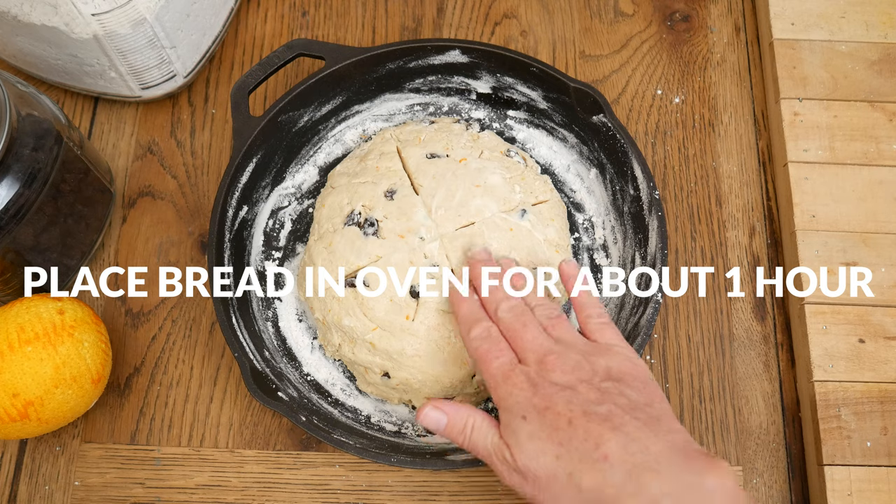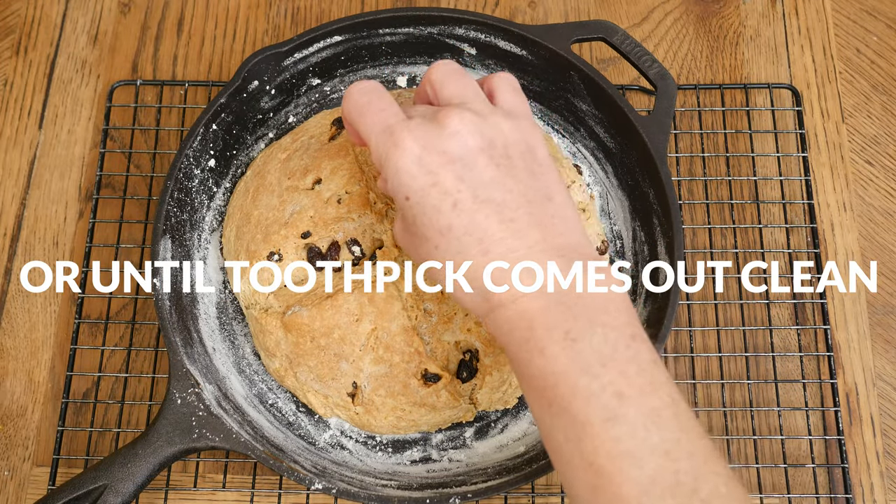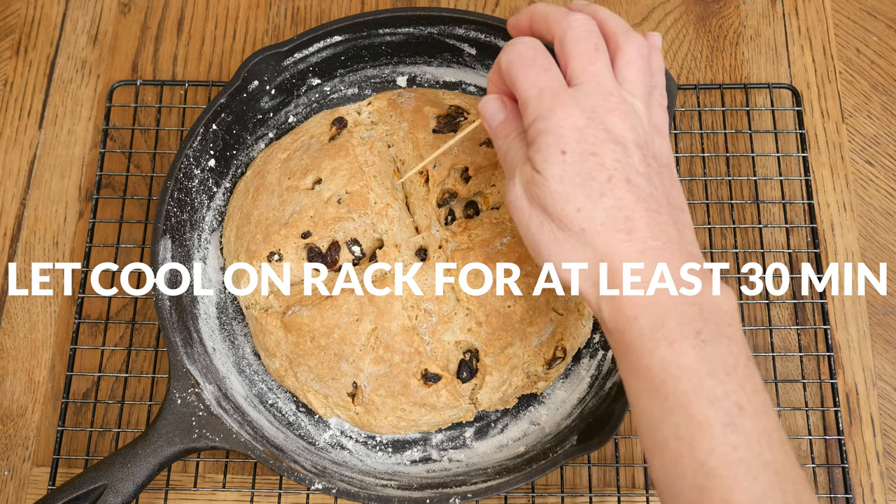Place your bread in the oven for about an hour, or until a toothpick comes out clean when inserted in the middle. Then you'll want to let your bread cool on a cooling rack for at least 30 minutes.